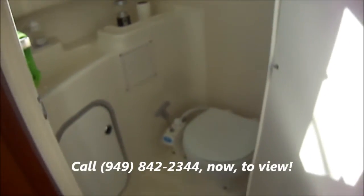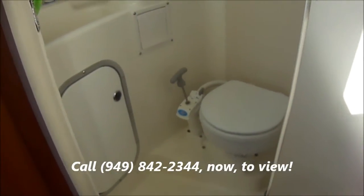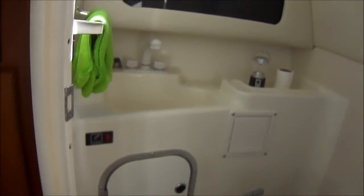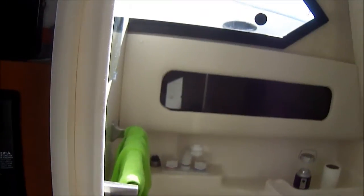Continuing along to the head, we've got a marine head right there. There's a macerator discharge with a holding tank. It's fiberglass lined with a pullout shower and a medicine cabinet. These windows do open for both light and air.